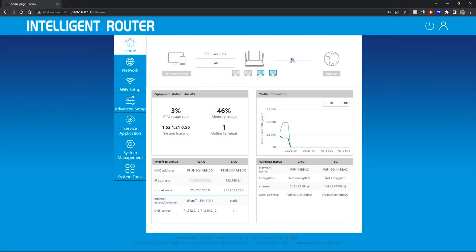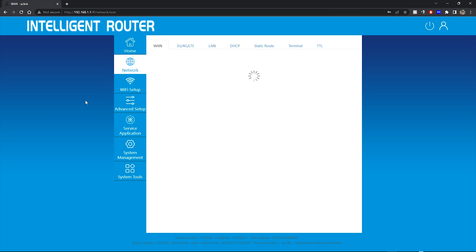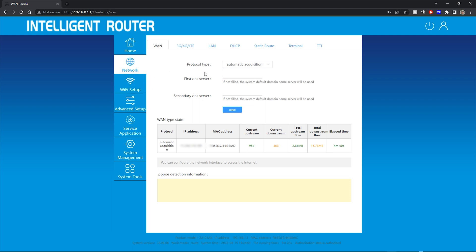Once you turn on the router, it's going to have your 2.4 gigahertz and 5G networks unencrypted, so you can just connect right to them. Log in by going to 192.168.1.1 either on a PC or on your phone with Wi-Fi. You'll get this screen and log in with the default password of admin. This gives you an overview of your system and all the information on the home screen. Under WAN settings, you'll have your IP address, MAC address, and options for automatic acquisition or static IP.